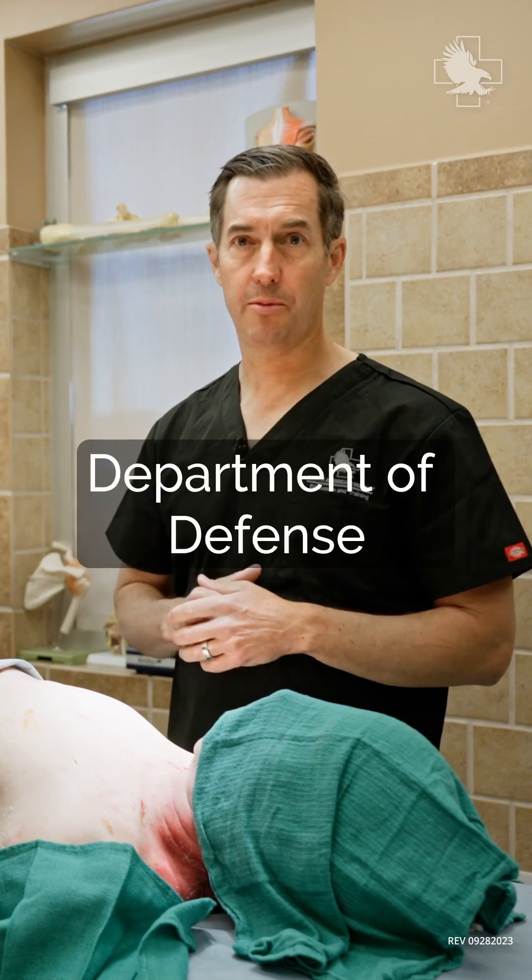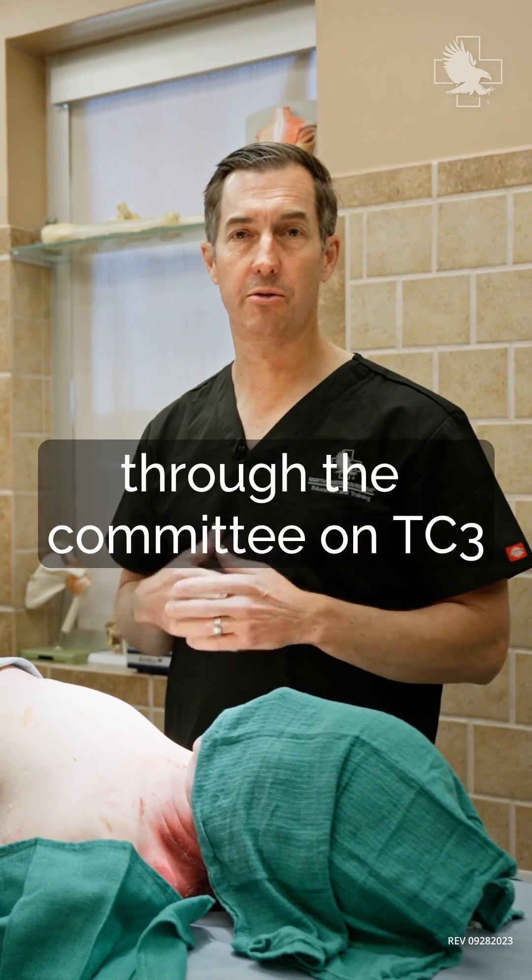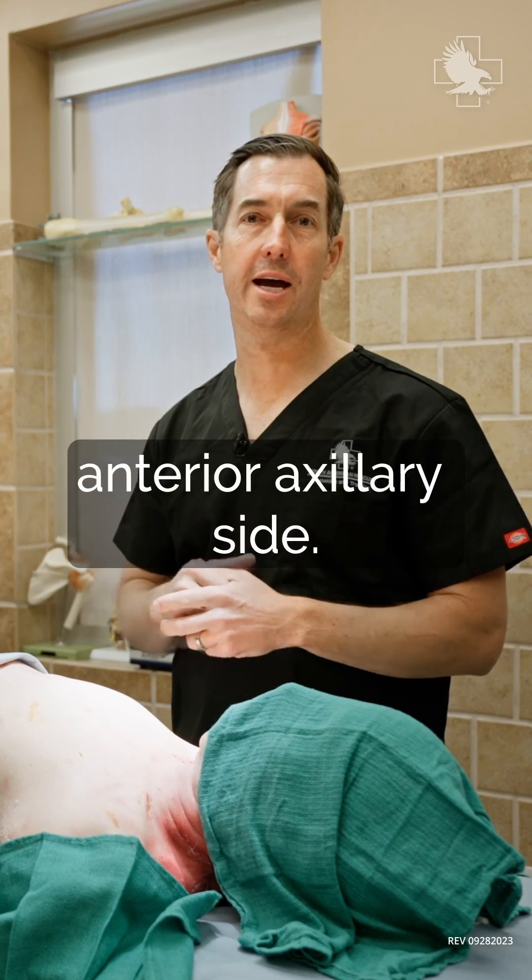We opened up that option through the Department of Defense via the Committee on TC3 to go to the left and right anterior axillary side.